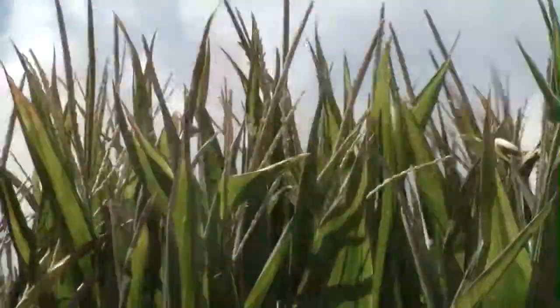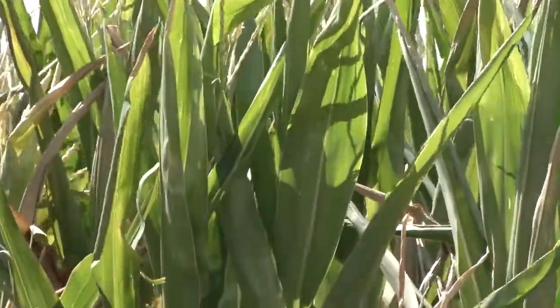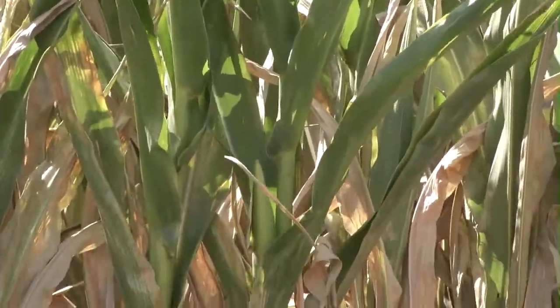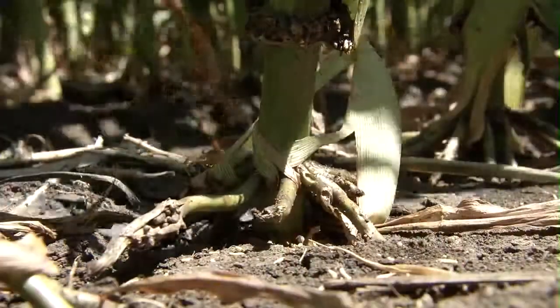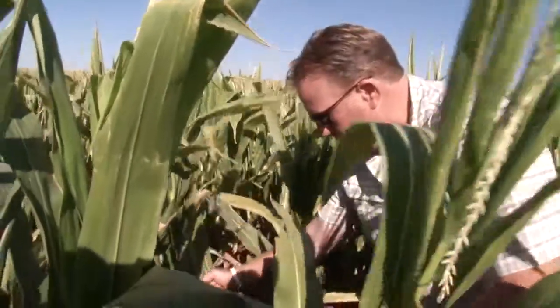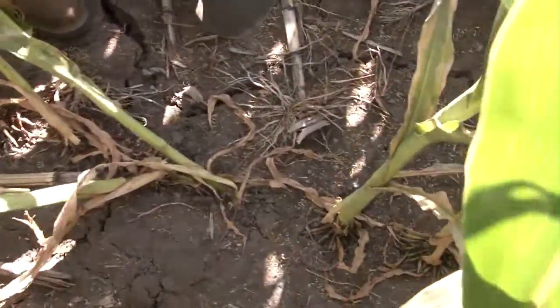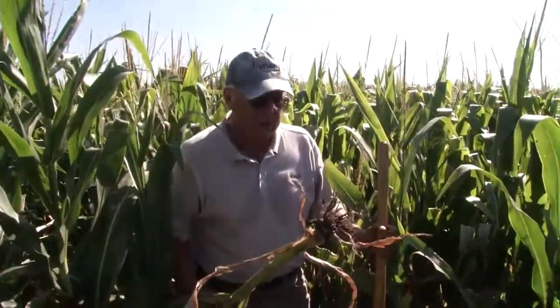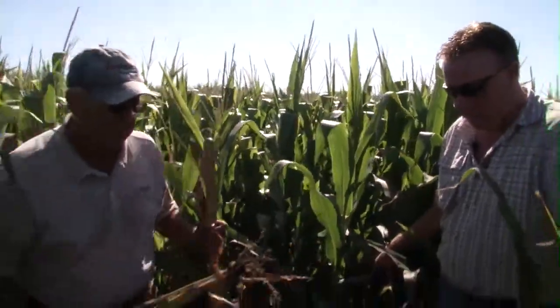Most of these stalks did not pollinate. There is actually no ear even developing on these stalks, which is probably one of the main reasons being the lack of roots. If you actually shake the plant or move it sideways, the root development is not nearly what we had on the other field. It's really severely pruned.